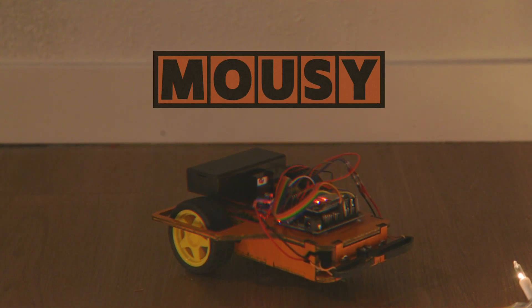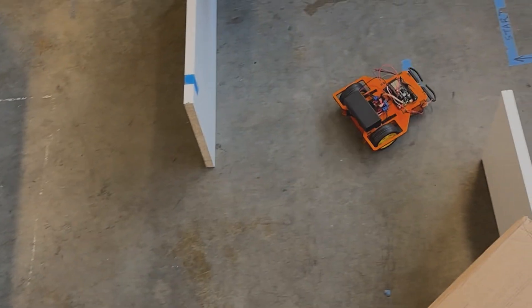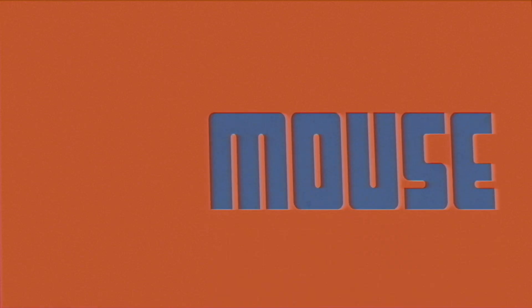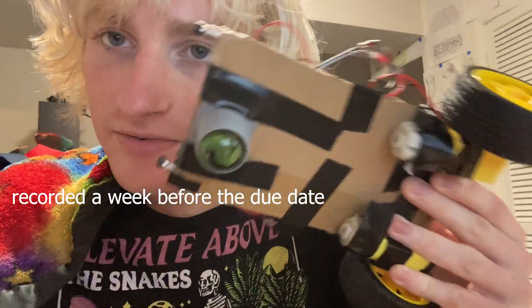This is Mousy, my final project for my computer-aided technology class. The assignment was to create a Roomba-type robot that could solve a maze. It was a group assignment, but I guess you could say I took the reins on this one. Here's the current design of the robot.